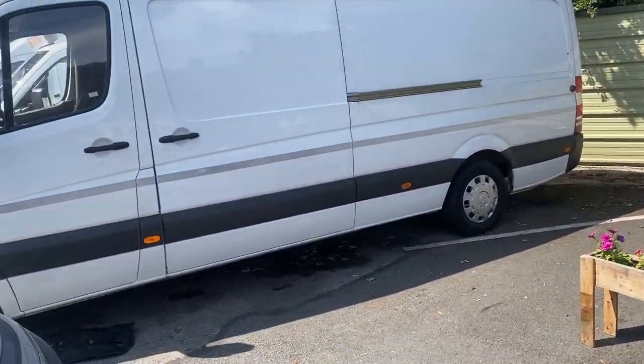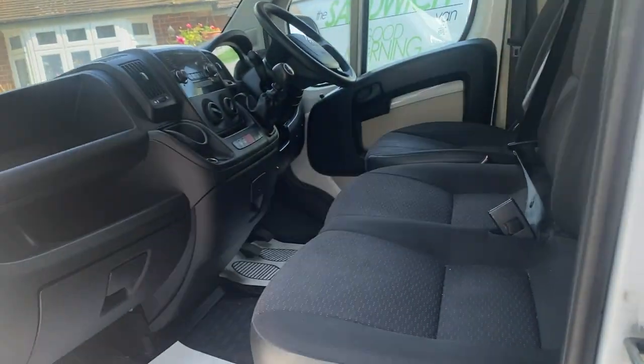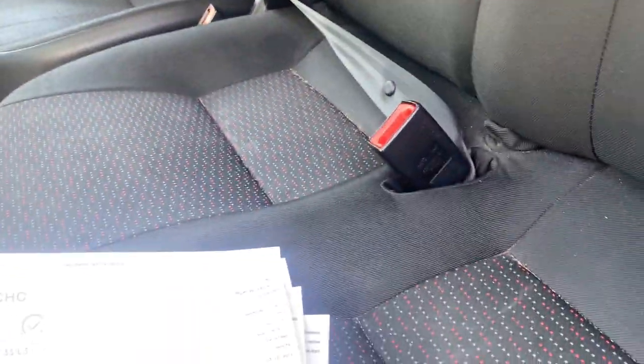The most important thing before looking at, turning on, or test driving the vehicle is to check the history. Paperwork is the most important thing when looking at a vehicle, and the most important piece of paperwork is the HPI clear certificate. Ask the dealer before you even go to see the vehicle if you can see a copy of the HPI report.